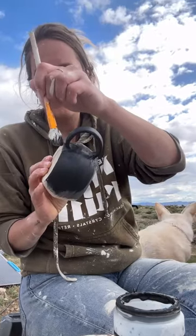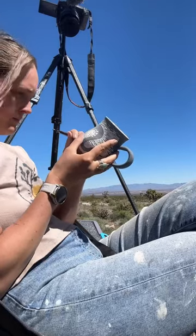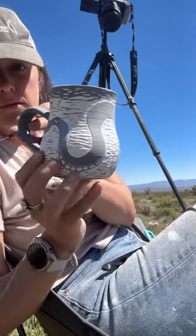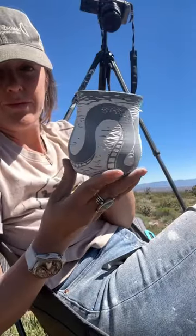Something I've really been enjoying is working with underglazes and learning sgraffito. This is a little snake that I carved — took me probably an hour or two. I've also been working on a pine cone.